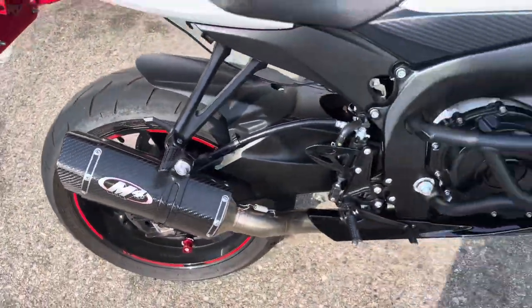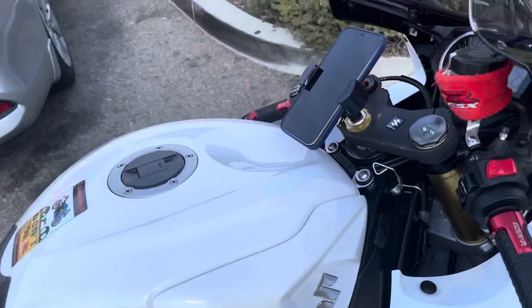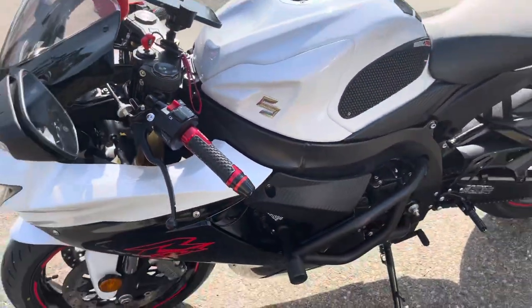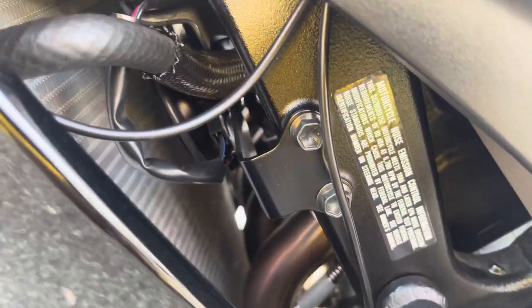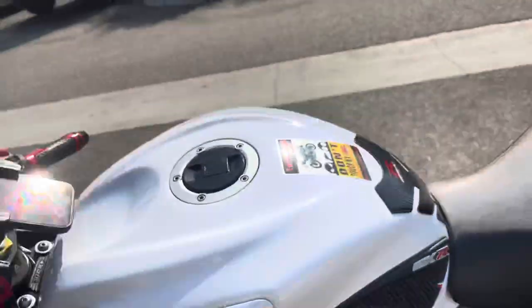The bike breathes better, horsepower is there, the sound is there, and the carbon fiber look is impeccable. One thing I will point out — as I'm riding and take it up to about 7,000 RPM, I do hear a rattle. I'll go back to the mechanic and tighten things up, see if anything is loose. Around 7,000 RPM that rattle kind of annoys me — not a sweet sound.